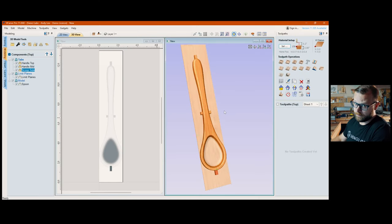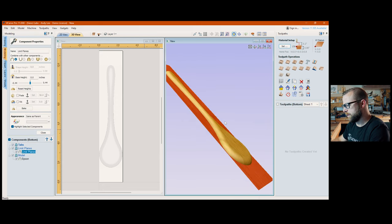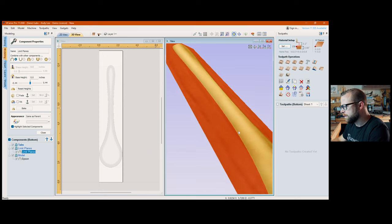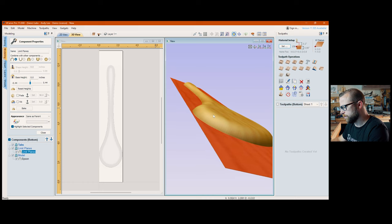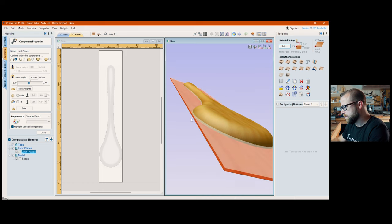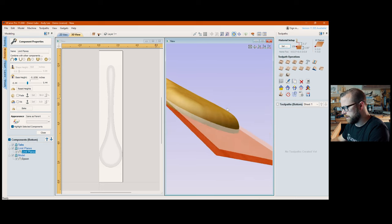I'm going to flip over to the backside and go through the same process again. I need to grab my limit plane and make sure I'm pleased with how far down it's going. The round-over is different on the back than the front, so I want to make sure I get all the way past the round-over — otherwise you get a little ridge. I'm dragging it down to see what happens, watching for where it rounds all the way.